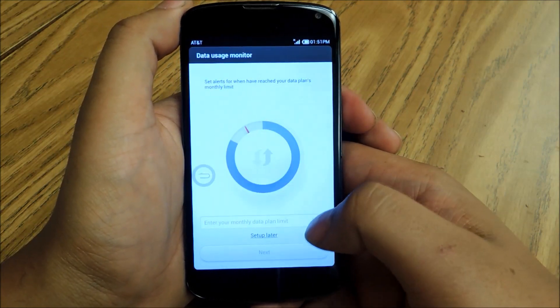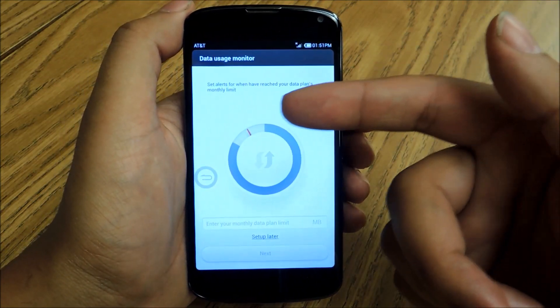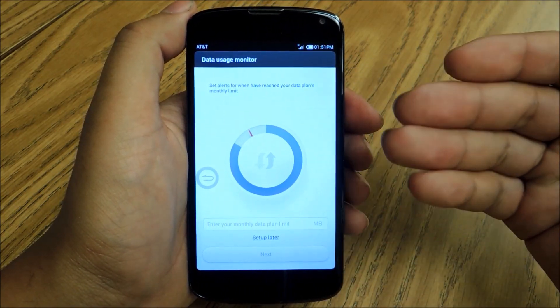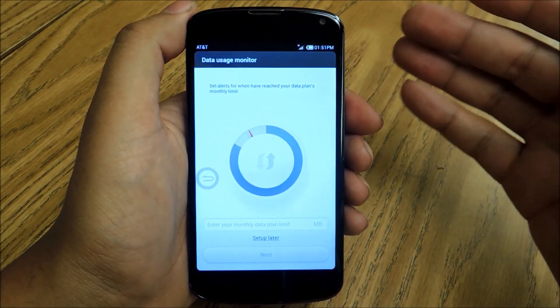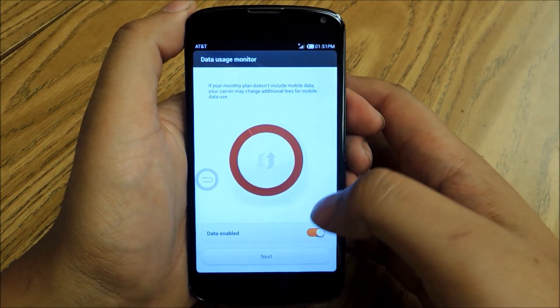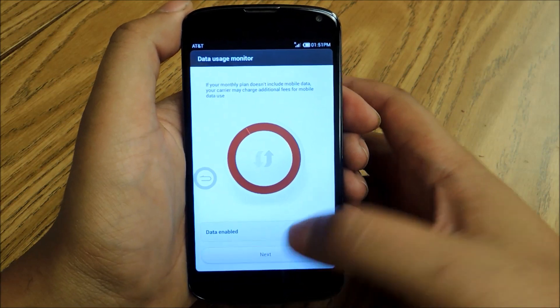This is actually pretty neat — the data usage monitor. You can set up a limit of how much data you want to use on your mobile plan, and if you hit that limit it'll give you a notification. Something that actually exists in stock Android too. So you have a bunch of different features that you can check out.